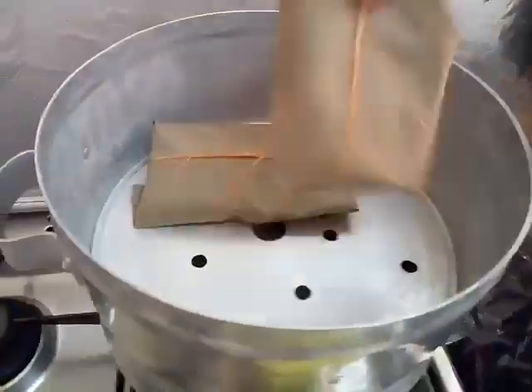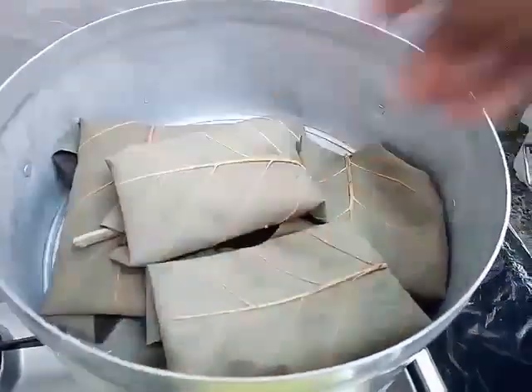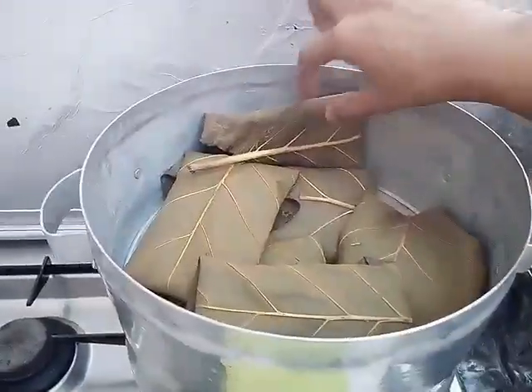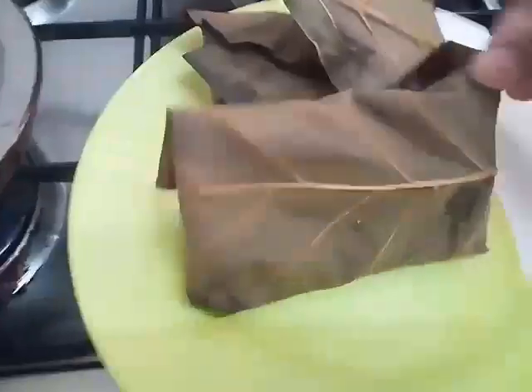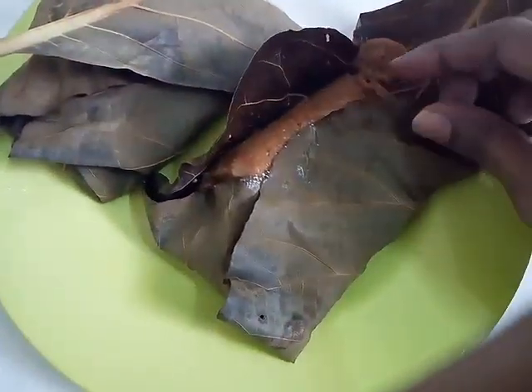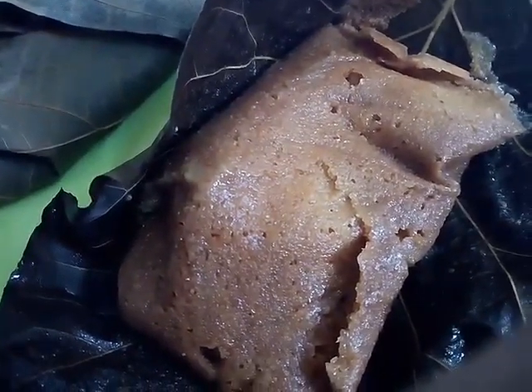Steam it for about 10 minutes and that's it — your mesmerizingly aromatic jackfruit gatti is ready! The teak leaves give this cake a very beautiful color and it tastes amazing. I loved and enjoyed eating my share of gatti.